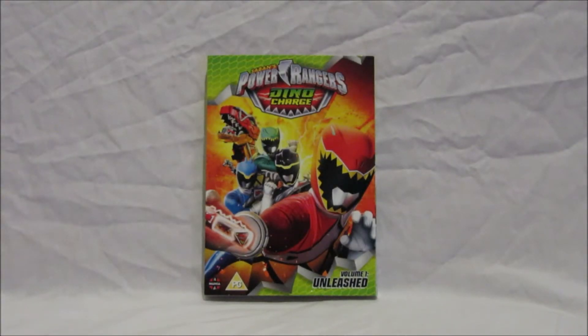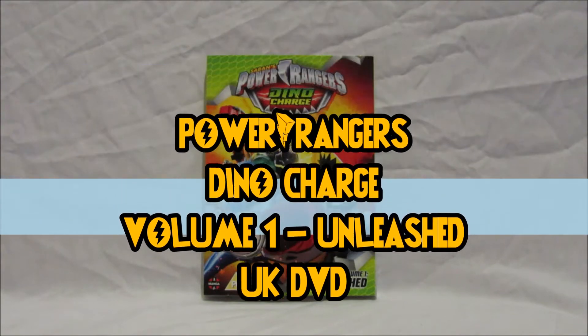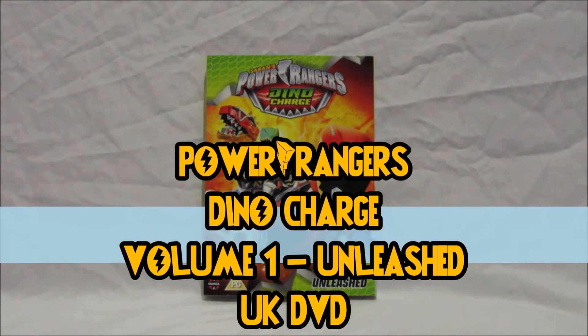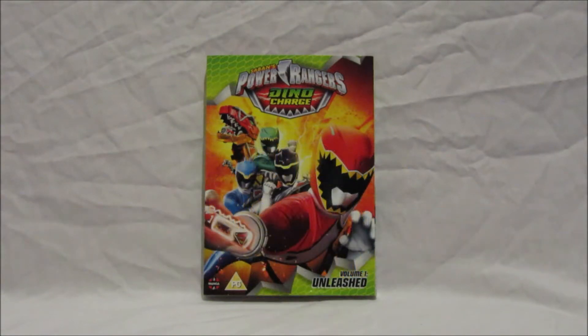Hi there Power Rangers fans, it's time for another Power Rangers DVD review with me Admin Gokimanger from the Gokimanger team. In this video we will be reviewing the Power Rangers Dino Charge Volume 1 Unleashed UK DVD released by Manga UK. This DVD was released in the UK on the 29th of May, which was last Monday.